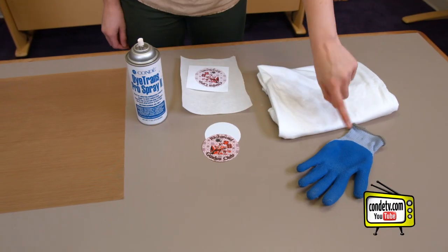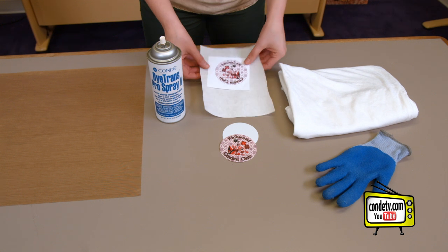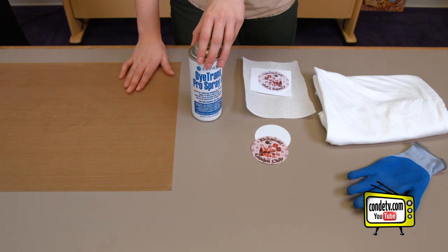I brought with me today my heat glove, my blank t-shirt, my transfer image, a blank patch, Condi Pro Spray, and a sheet of Teflon.